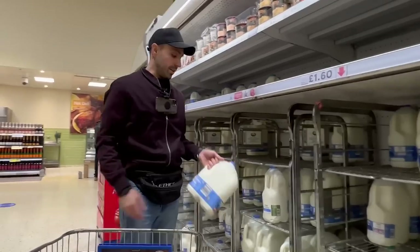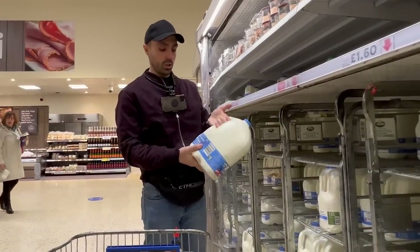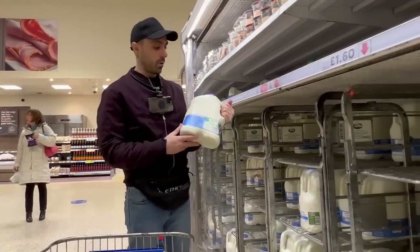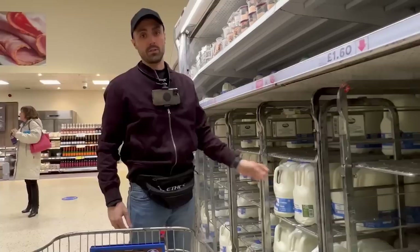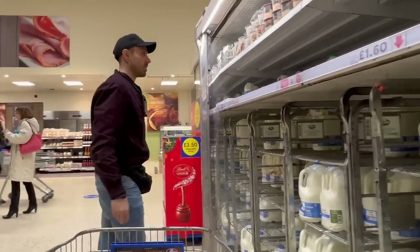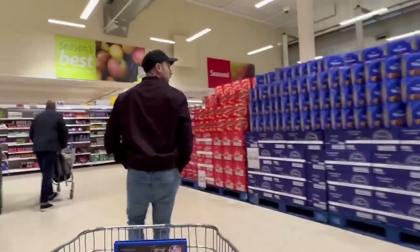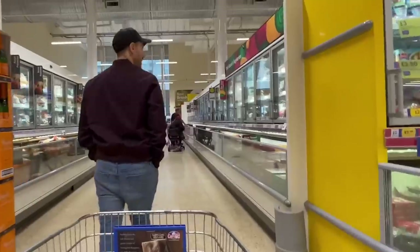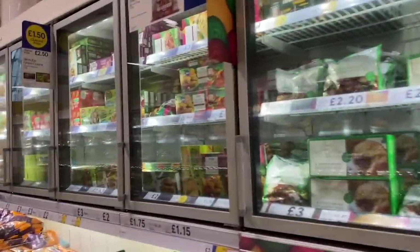The dairy industry is going down very swiftly because it's getting exposed constantly. Ditch dairy - it's disgusting animal cruelty. Where are all the Christmas stops? We're at the vegetarian frozen section - hit me with the vegan stuff.